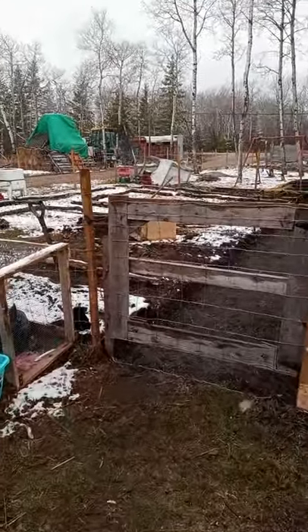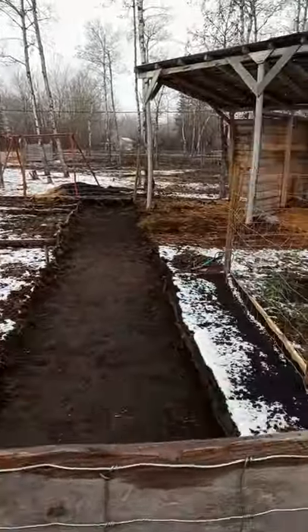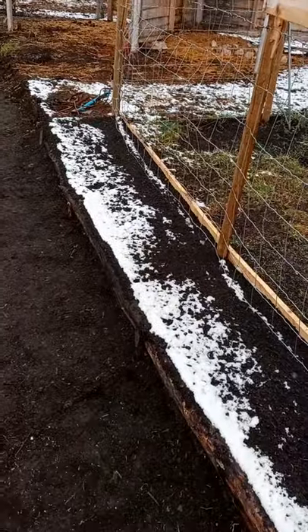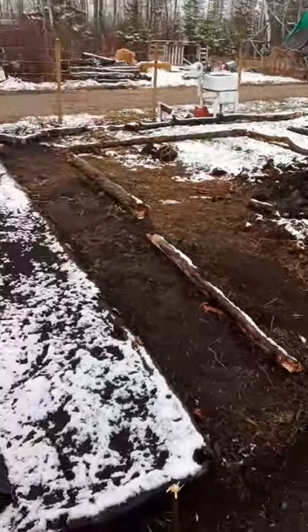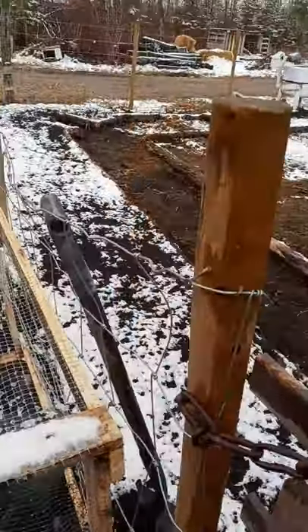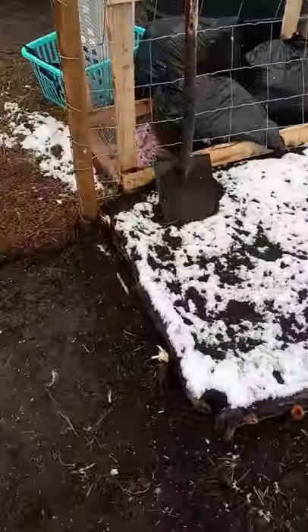So this is what we woke up to — snow. Work on this is going to have to wait a little bit, but this is what we got done when we came in.